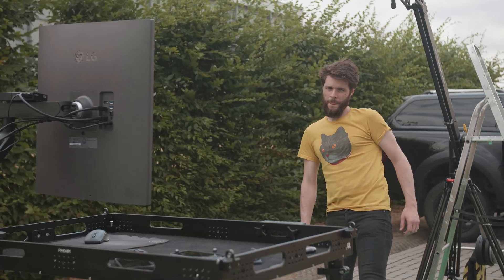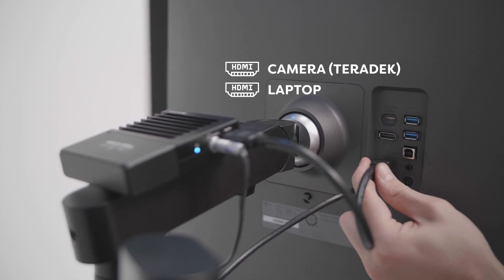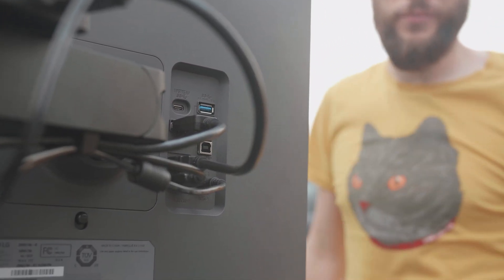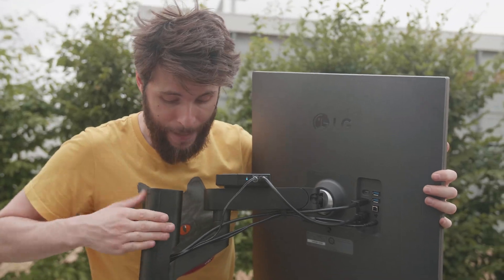Today we've got the LG DualUp attached to our production cart, which has been super useful. We can use this extraordinary resolution as a normal monitor but also as two different inputs — we have a laptop connected on the bottom and the camera view on top. That's all possible because of the many inputs on the back: a DisplayPort, two HDMIs, a bunch of USBs, and even a USB-C upstream port. And we can swivel the monitor around just the way we want, thanks to the updated Ergo stand on the back.